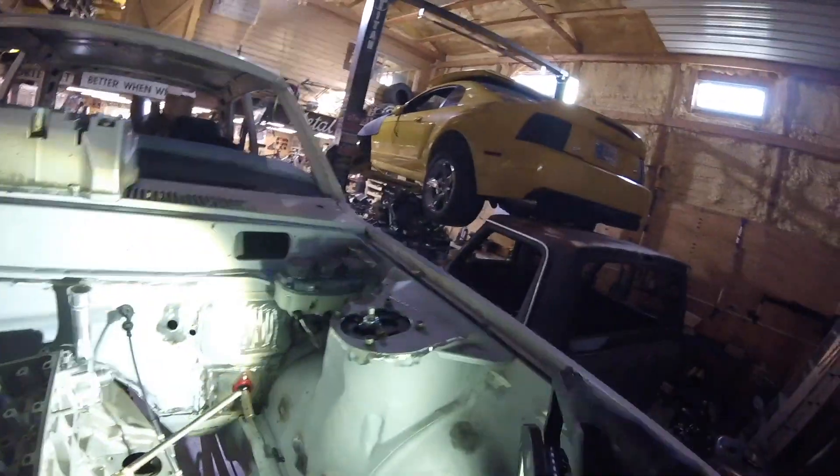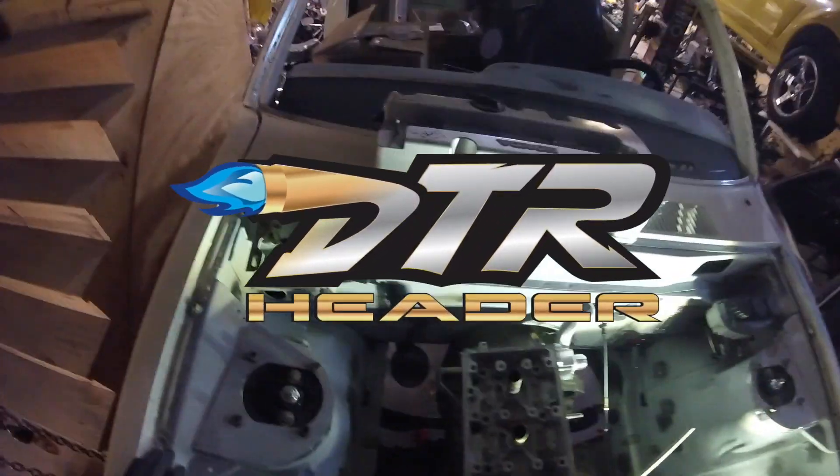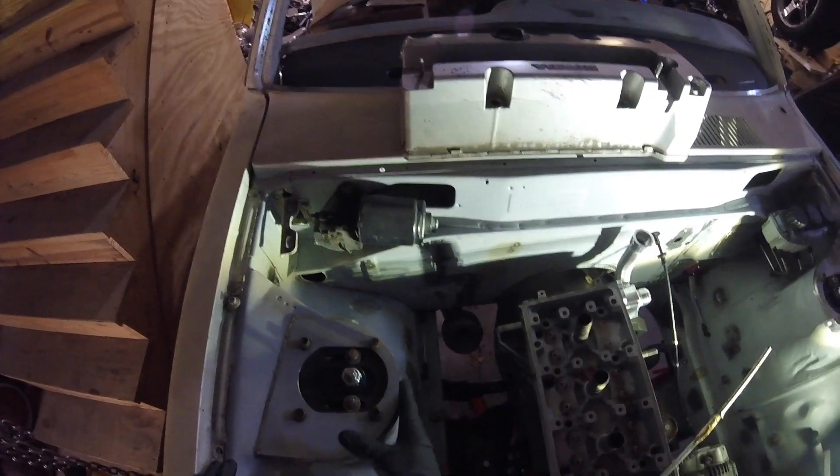I'm probably going to lead off with it just to get it out of the way, and that is a template for Danny Tran to make me a header. He asked for a piece to show him where the reference points are.